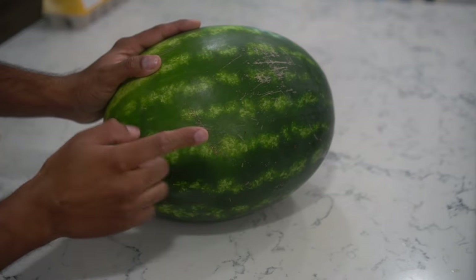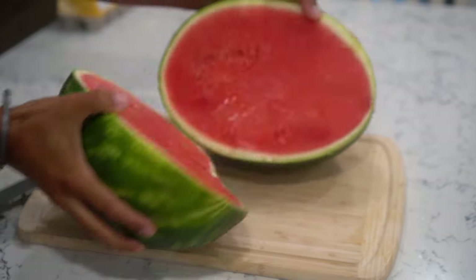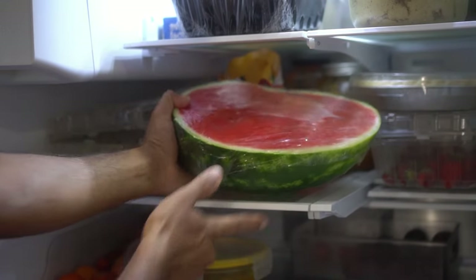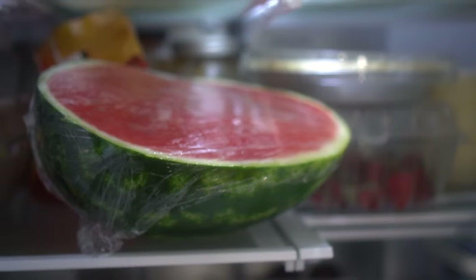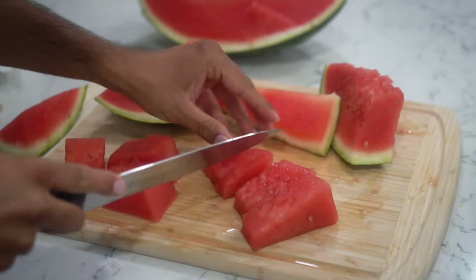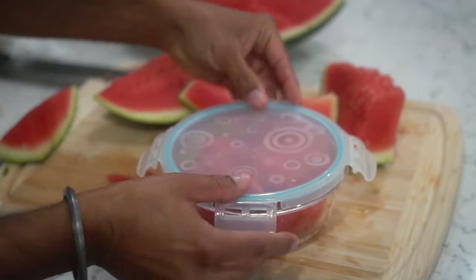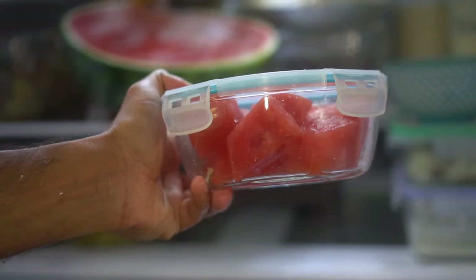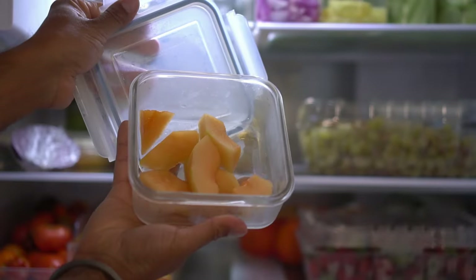Next up, watermelon. Cut the watermelon in half and store the half by wrapping it in saran wrap and placing it in the fridge — it's easier than storing a whole watermelon. The plastic prevents the watermelon from drying out. You can also cut it into slices, place them in an airtight container, and refrigerate. The airtight container will prevent the slices from drying up. You can do the same with halved cantaloupe and cantaloupe slices.